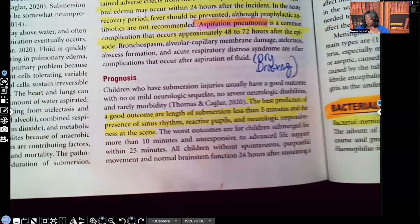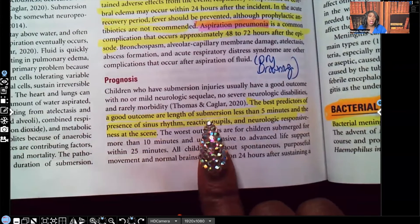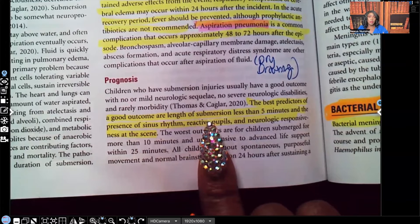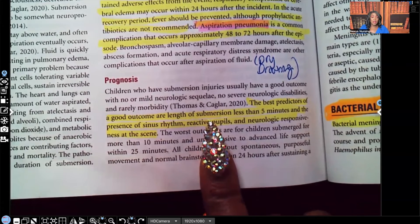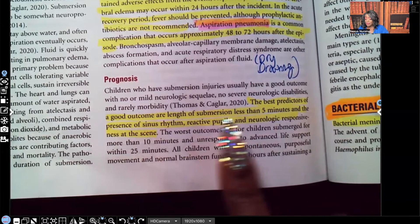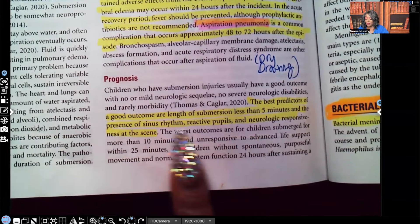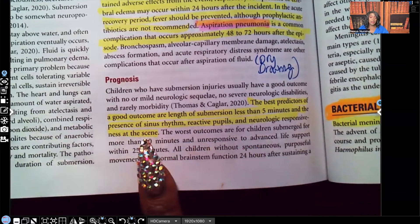The best predictors of a good outcome are the length of submersion — less than five minutes — and the presence of sinus rhythm, reactive pupils, and neurological responsiveness at the scene. Obviously, the more time the patient was submerged, the worse the prognosis; the less time, the better. Those are three things we absolutely do want to see.